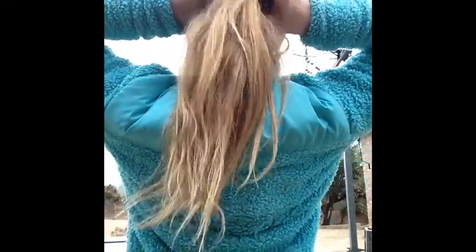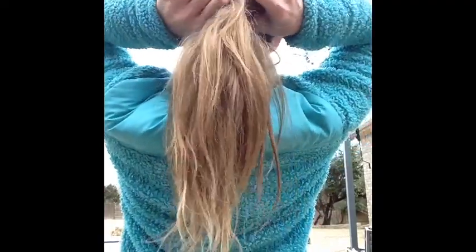So what you're going to do is put your hair above the rubber band in two parts. So you see that? Two parts. And see the ponytail part? You push it through the middle of the two strands. And you see that? Like so.